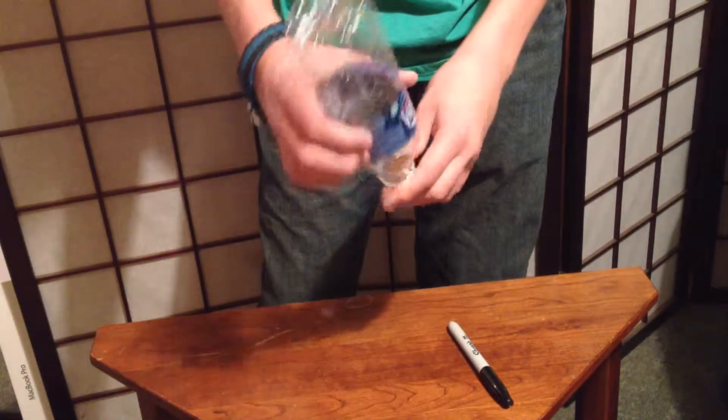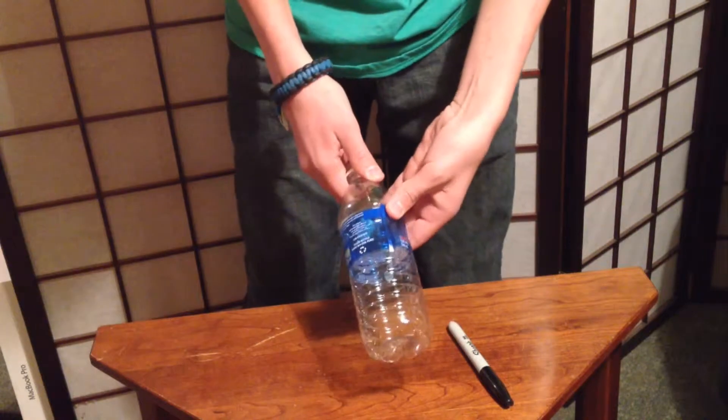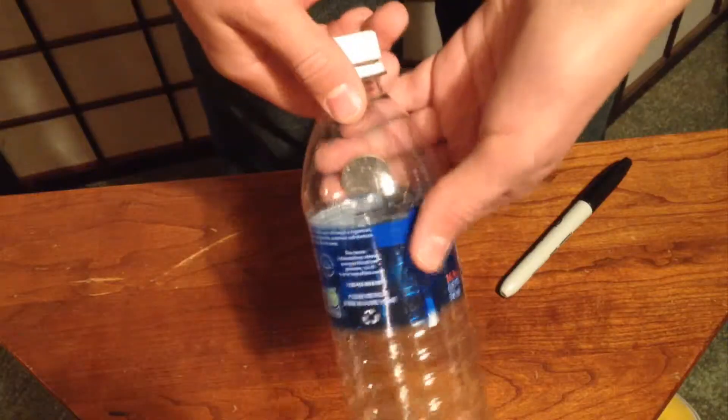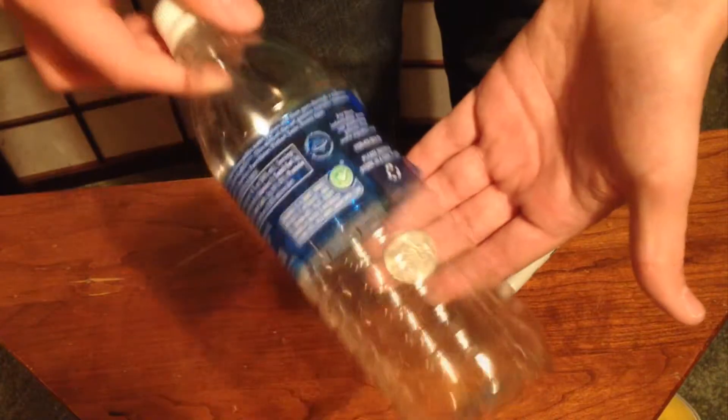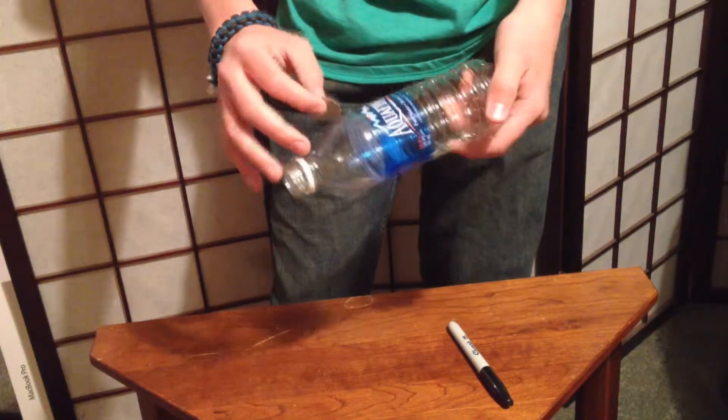Now all we have to do to get the quarter out is to use just a little magic. Watch — one, two — that quarter comes right out. Now you would ask a spectator to tell you when to stop going around the bottle.